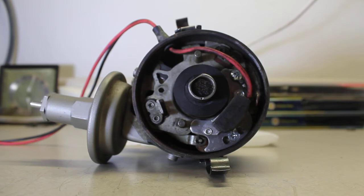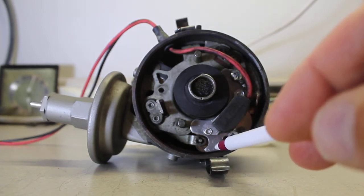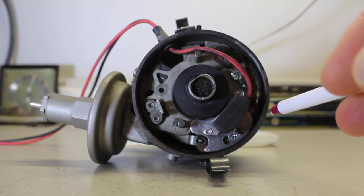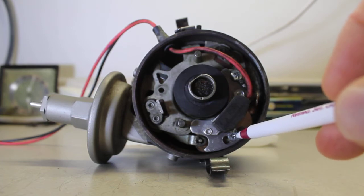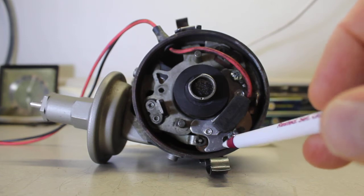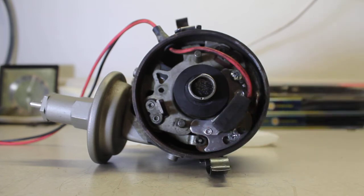The first issue is a bad ground. It's essential that the ground between where this module mounts on the breaker plate and the distributor body is good ground. The way you test that is with an ohmmeter: put one lead on the aluminum plate on the igniter module that's connected to the breaker plate and the distributor.